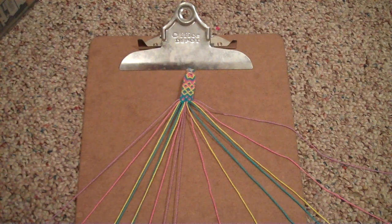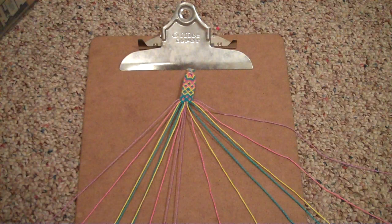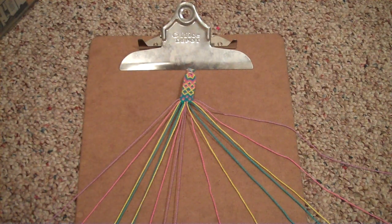So you will need — it starts exactly the way a double chevron does. You could use 16 strings, four colors, four of each color, cut them your wingspan, tie them at the top. Or you could do what I did: eight strings, four colors, two of each color, double your wingspan, fold it in half, tie a loop at the top — and you could cut off the loop like I do because I hate loops.